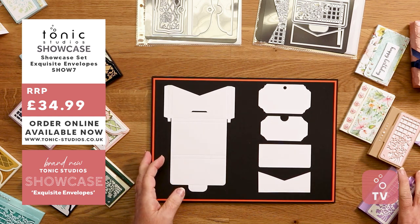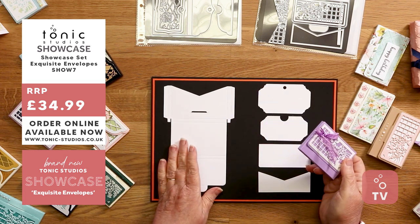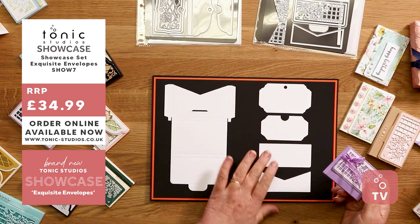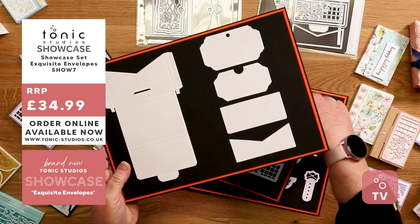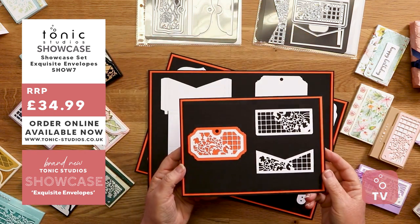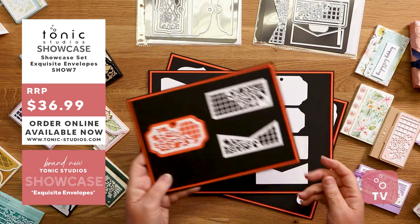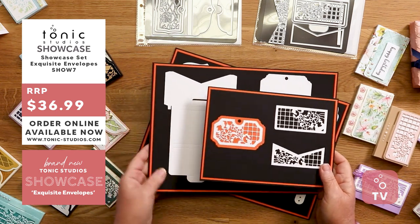So the first box — here are the dies for it. It's got one cut for the wallet, then you have layers for your tag inside for you to write on, and you also have layers for the outside of the box. As with all our dies, you've got your versal layers to go inside. These are beautiful floral designs, and you can still make them for a man — just use pattern paper or plain. So that's your first box.